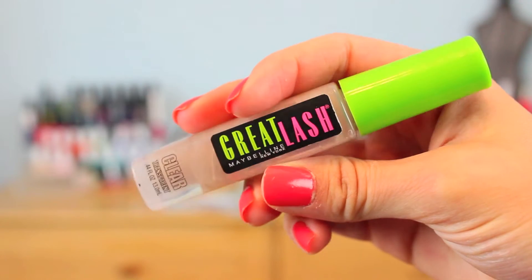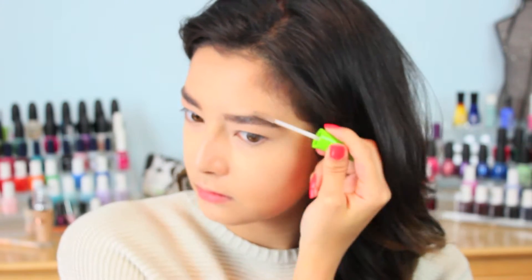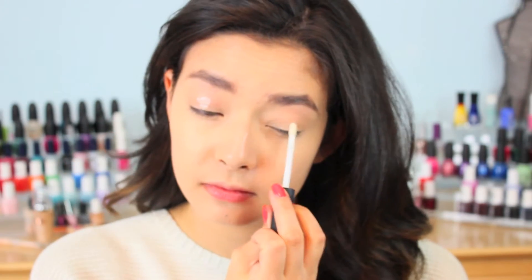After that, I'm going to go in with my Maybelline Great Lash Clear Mascara to just set my brows. This is a really good brow setting gel, even though it's mascara. As always, I'm priming my eyes with the NARS Pro Prime Smudge Proof Eyeshadow Base, just applying a little bit of this and then rubbing it in with my ring finger.